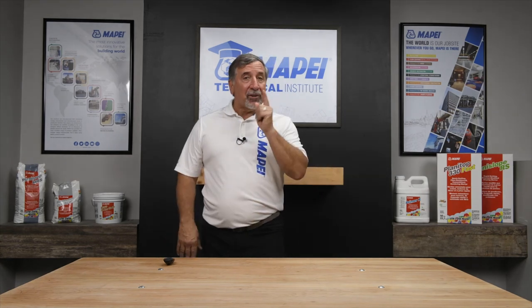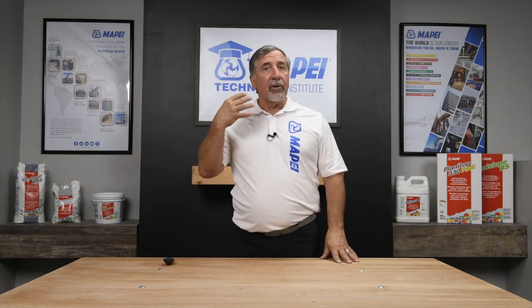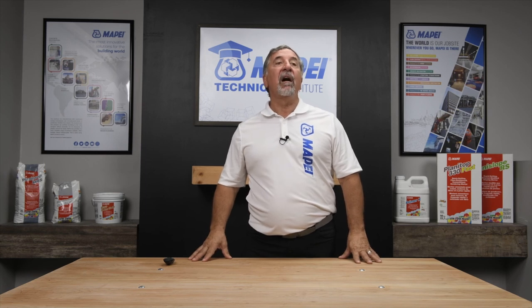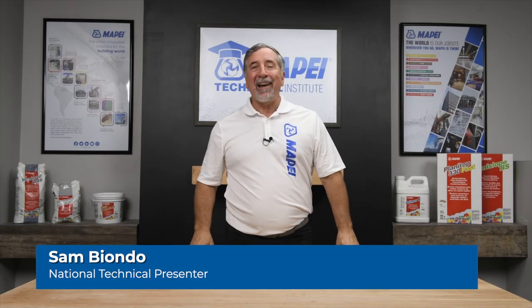That's a lot of information. Make sure you pick that phone up, call your local sales rep or distributor if you have any questions at all, or look us up online at www.mapei.com and check out our website. Send in your questions — now's the time.